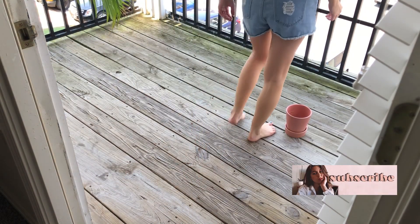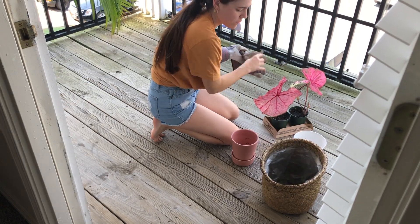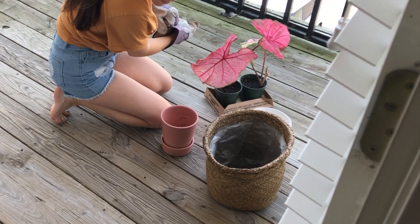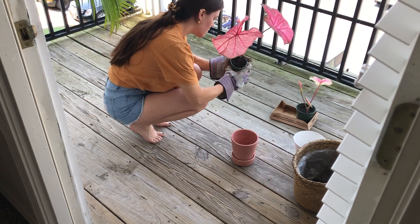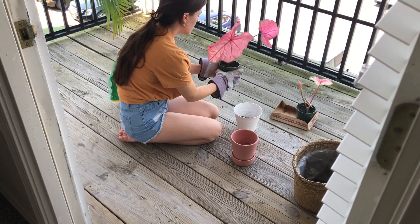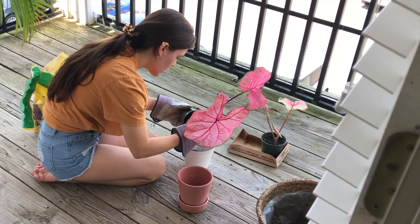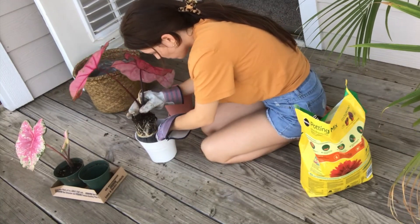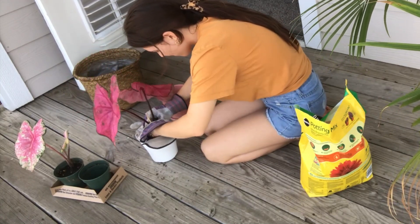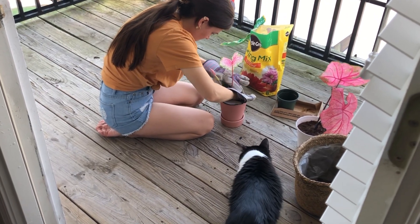What is up guys, welcome back to my channel — good morning, good afternoon, good evening, whatever time it is that you're watching this. So I moved into my current apartment about six months ago in December, so it was winter time. I couldn't really do much with this balcony because it was gross outside, but now that it's pretty much summer I thought it's time to get this patio into shape.